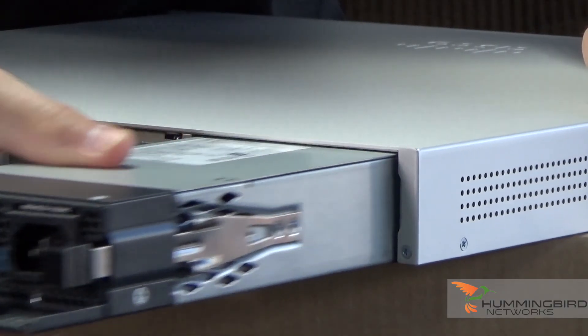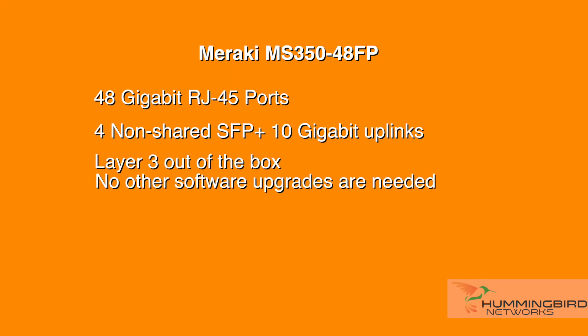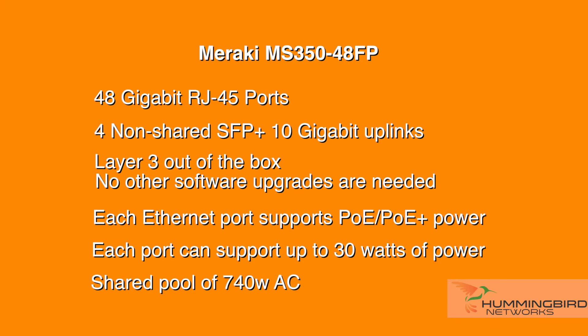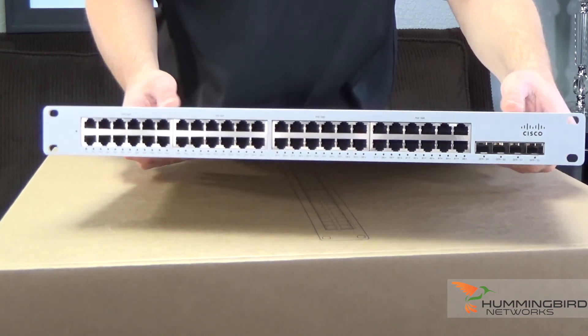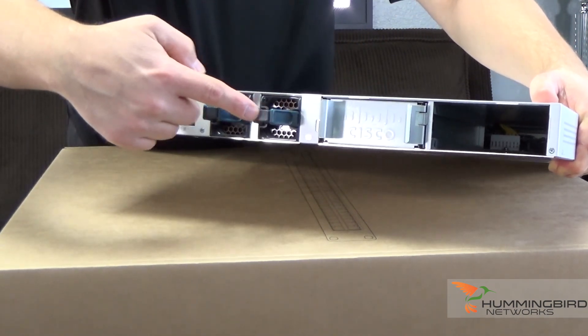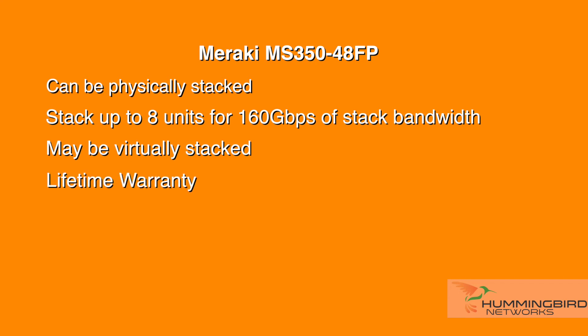The MS350-48FP has 48 gigabit RJ45 ports backed by four non-shared SFP+ 10-gigabit uplinks. It's Layer 3 right out of the box — no other software upgrades needed. Each Ethernet port supports POE and POE+ power from a shared pool of 740 watts, which allows the switch to support a large number of attached devices such as phones, access points, security cameras, and other power-hungry devices. Each port can support up to 30 watts. The switch has optional redundant power supplies and fans. The MS350 series can be physically stacked up to eight units for 160 gigabits of stack bandwidth, and every Meraki switch can also be virtually stacked. Each one has a lifetime warranty.